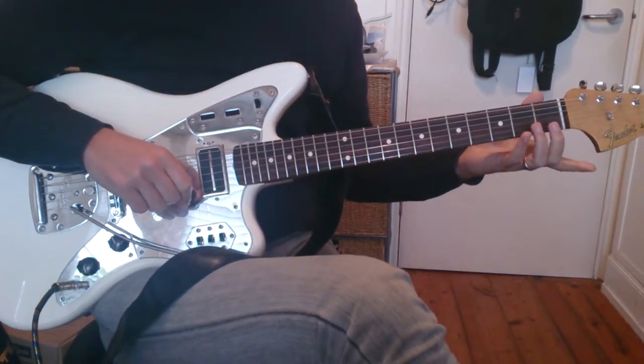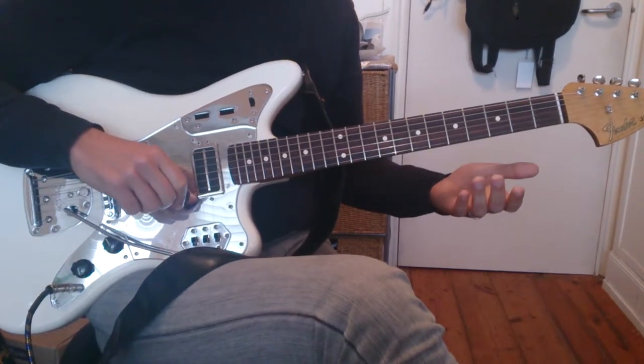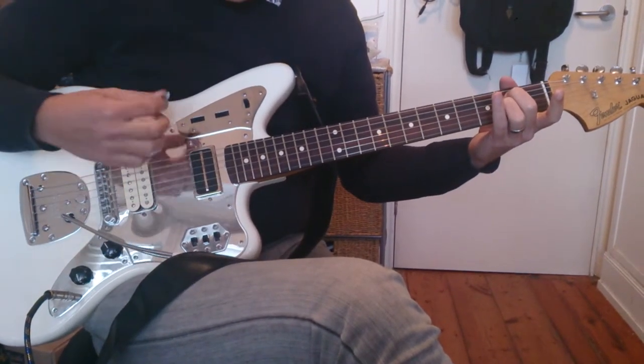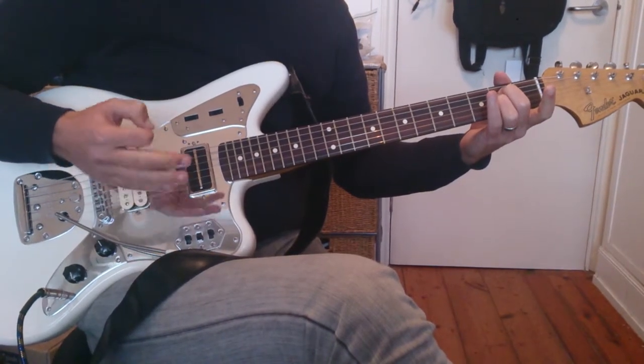This is Behind Blue Eyes. We're going to do the Limp Bizkit version. What I've decided to do is just make this a bit more straightforward on the picking part. We're going to do exactly the same picking part every single bar that we pick, but the only thing that changes is the bass.